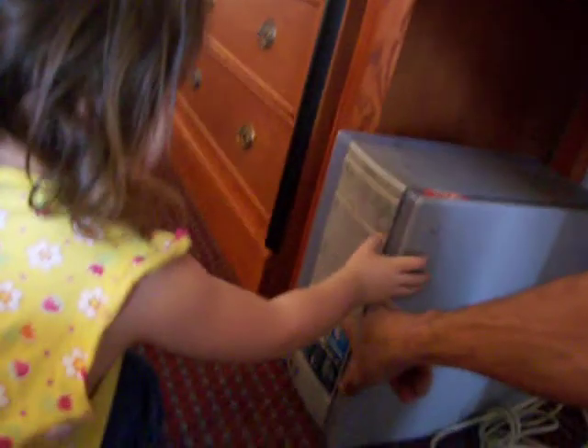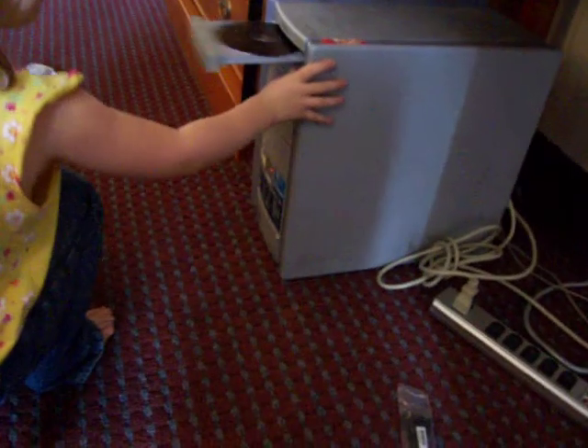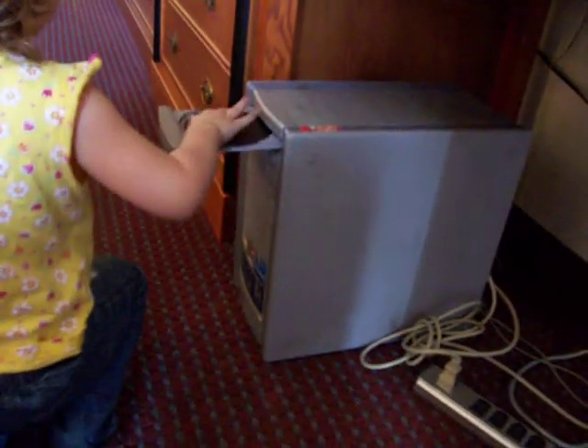Alright, turn it on. Push the button down here. Push the button. Down here. The glass button. This one? Yep. Uh oh. Go ahead and take it out. That's my Judas Priest CD. Yeah, you take it out.